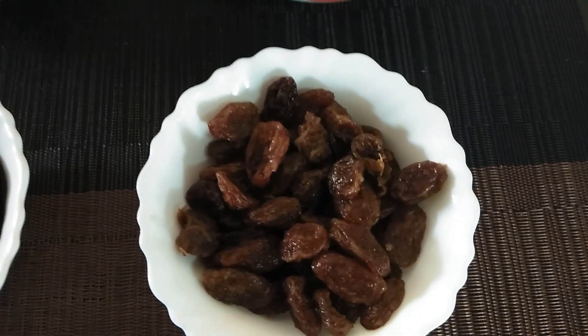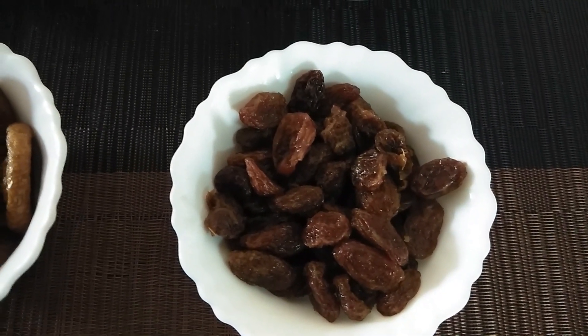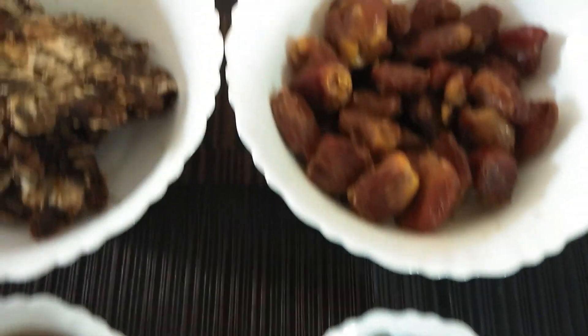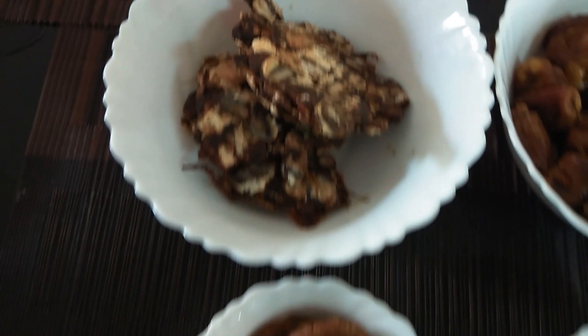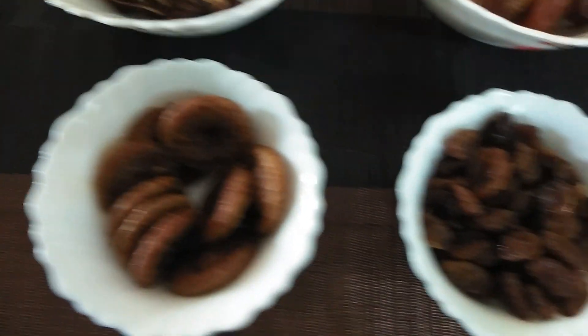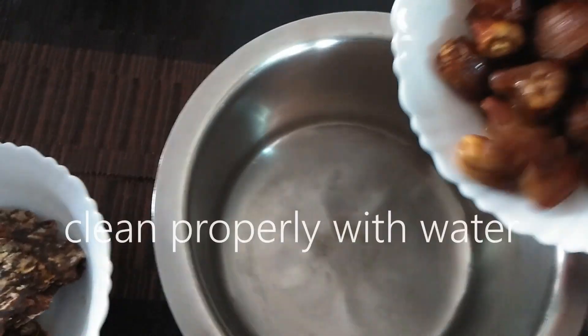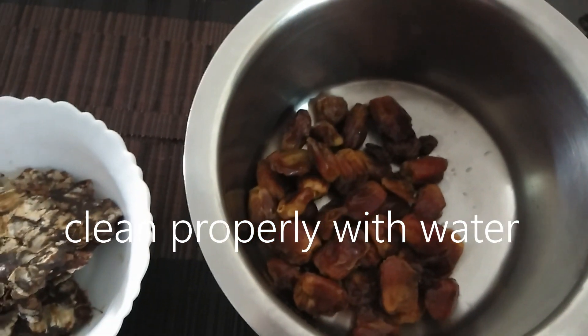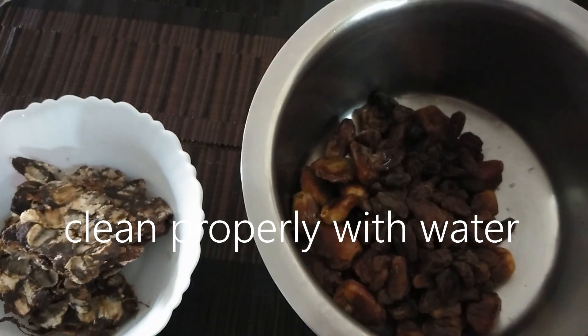200 grams of munakka and 200 grams of dates. 100 grams of Emily. These are very rich and healthy dry fruits.